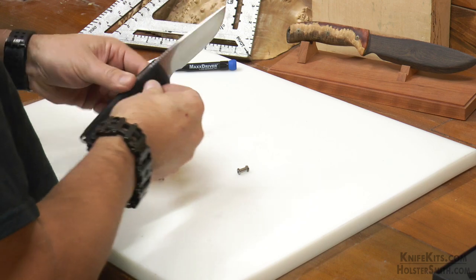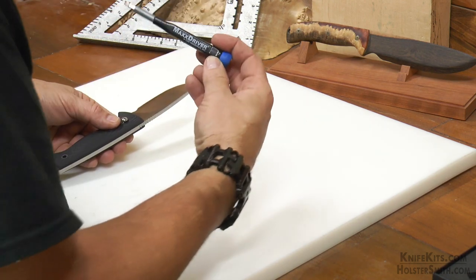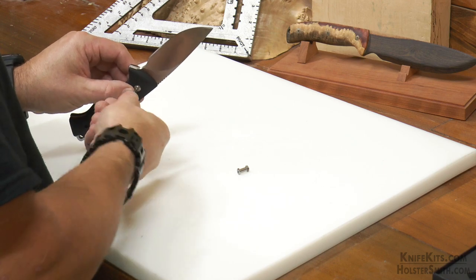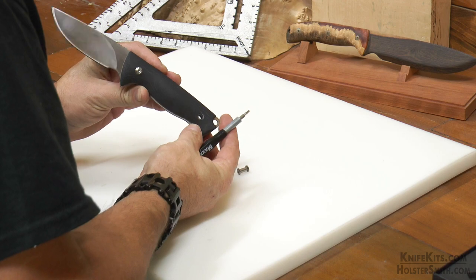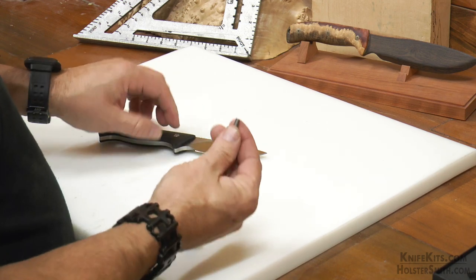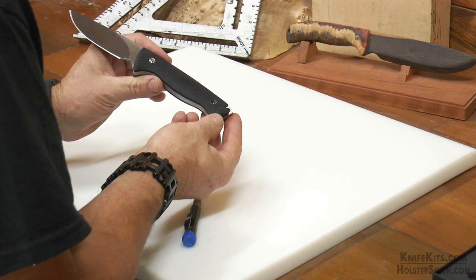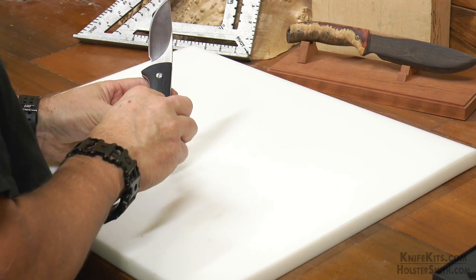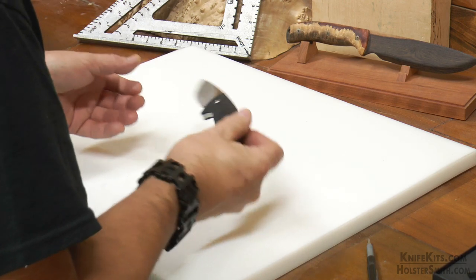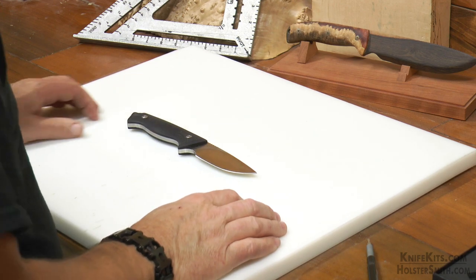We're going to slide the female end in and put the screw on the other side. The important thing to remember is you just want to finger tighten these — you're not going to torque down with your whole hand, you just want to get them snug. After you dry fit, I would recommend that you go back and epoxy the handles on. If you don't want to epoxy them, at the very least pull your handle bolts back out, put some Vibratite on them and put them back together to keep the handles from coming off. And that is all it takes to get this dry fit, just to make sure that everything works as it's supposed to.